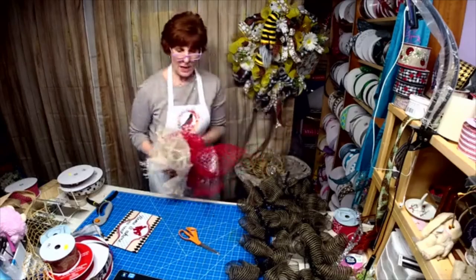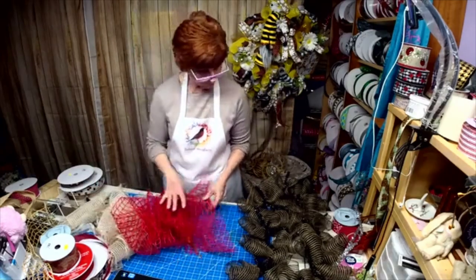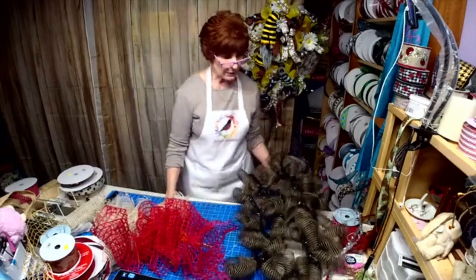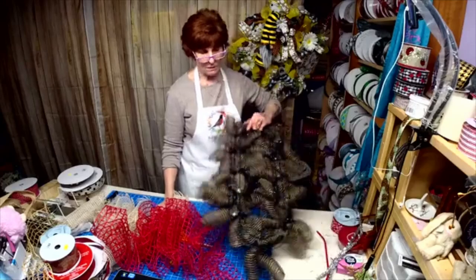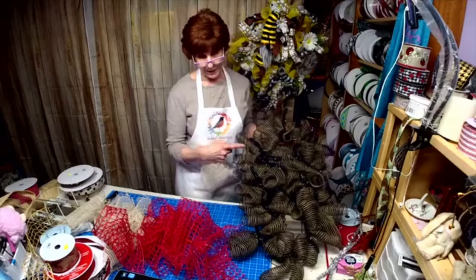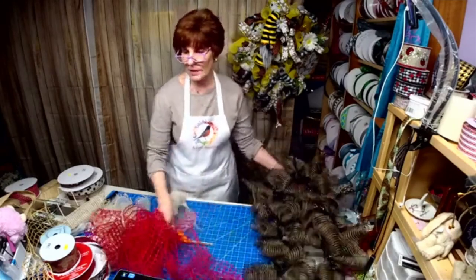I did on my site put a list of items needed. This was two candy canes put together — there are 12 on here. I cut them at 24 inches. It's 10-inch mesh.